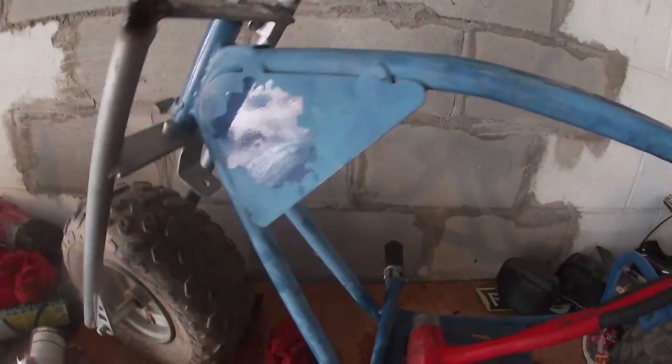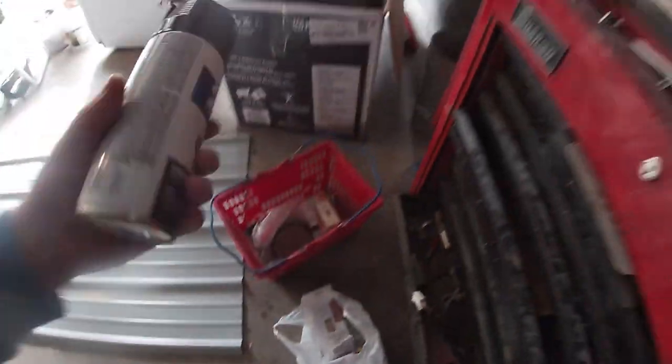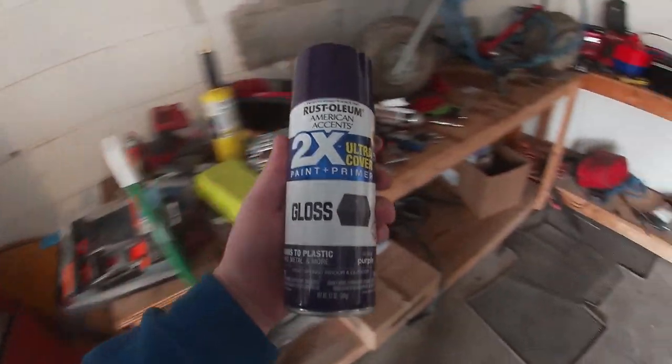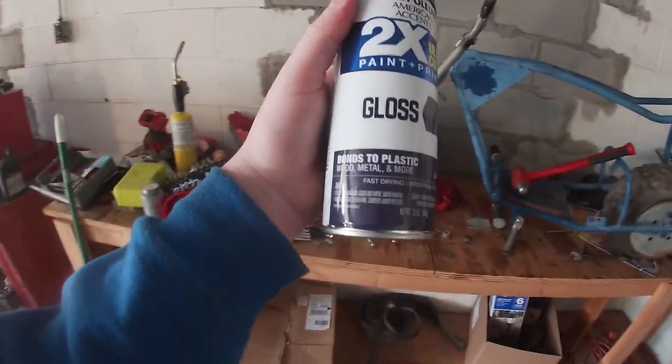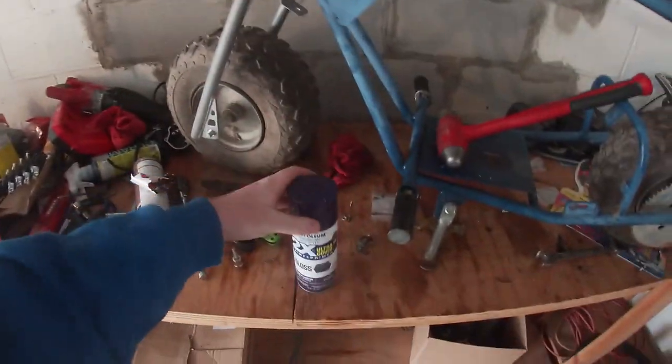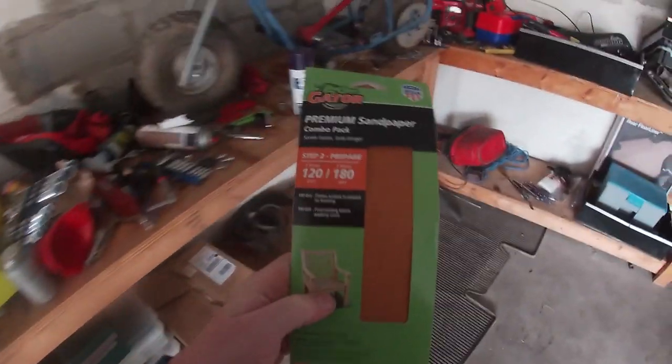This bike used to be a pretty good color - see how faded it is. I got my paint right here: Rust-Oleum gloss purple, bonds to plastic, wood, metal and more. I got three cans of purple, a can of black, and 120 and 180 sandpaper.